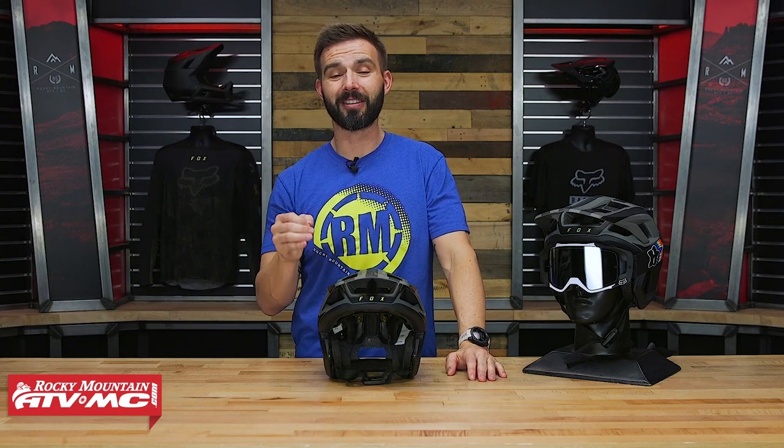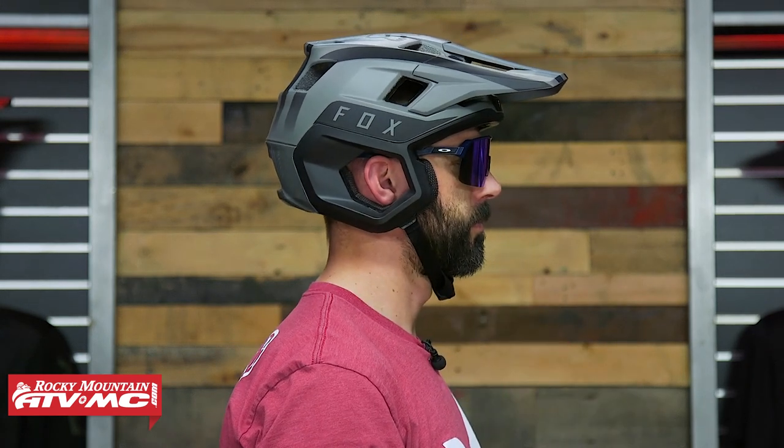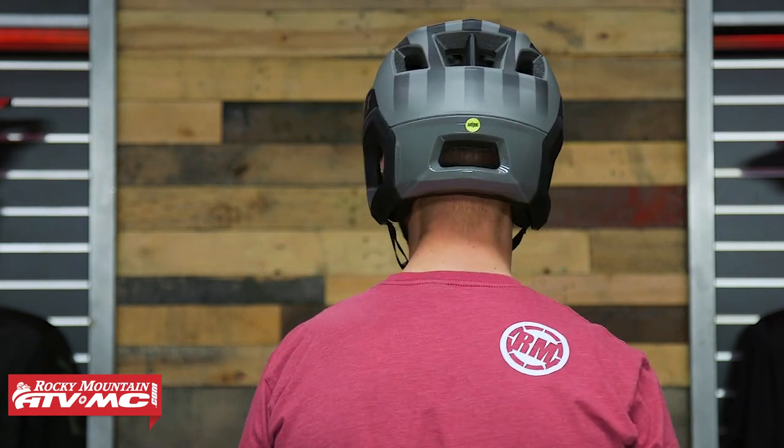Here's an important thing to know: sizing. I tried this on in a size medium, which is what I wear in the Speed Frame Pro helmet from Fox. This thing runs small. I tried this on, I had another rider try it on who also wears medium, we both said it was just too small, so I grabbed a size large and the large is what I would buy.